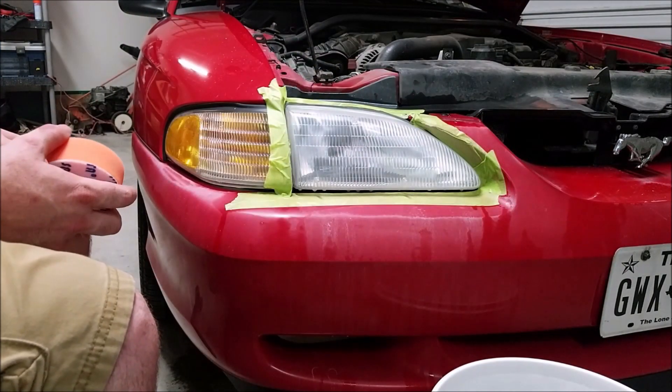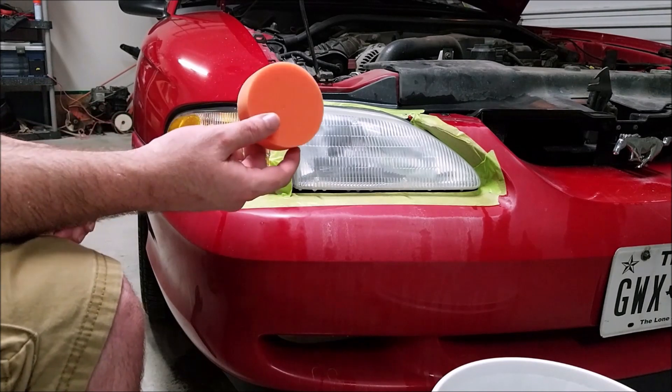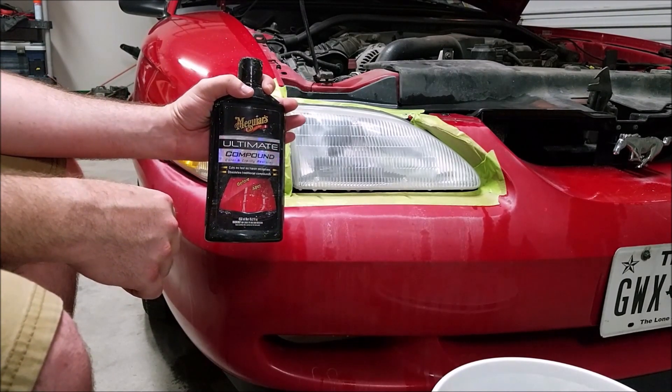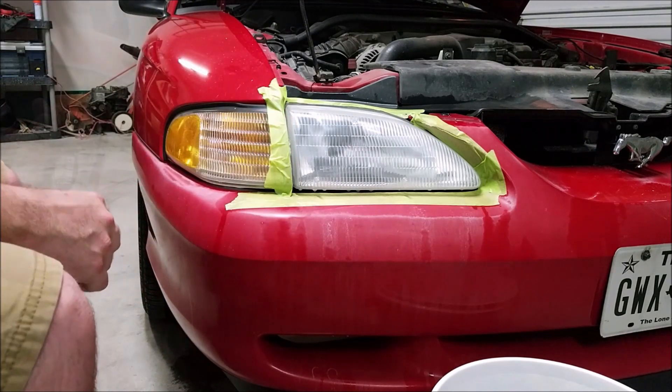Now that the sanding part's done, we're going to polish it out. I have a 3-inch polishing pad that I'm going to use with the polisher. I'm going to start with Meguiar's compound and then we'll go to the polisher — and hopefully she looks pretty good.